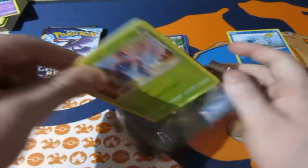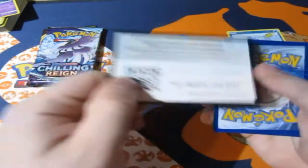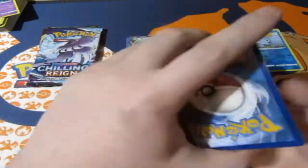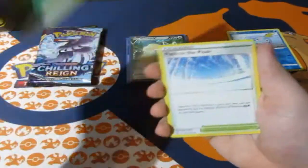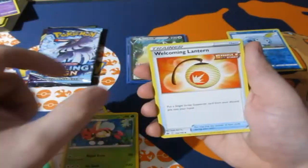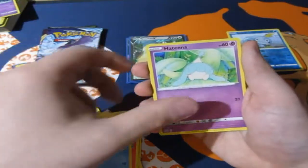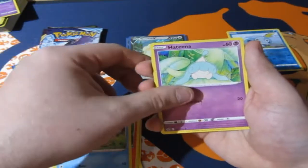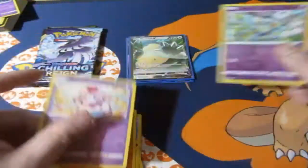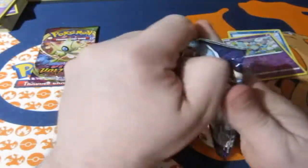Next up, some Chilling Reign — an amazing set, and we've had some good luck with it to be honest. We will be opening up an Elite Trainer Box this month for it, so get prepared for that. We've got ourselves a Leaf Energy, Path to the Peak, Lydian, Welcome Lantern, Hero Cross, Castform, Seel, a Seel, a Hatenna, Rockruff, a Gullet, and a Slurpuff.